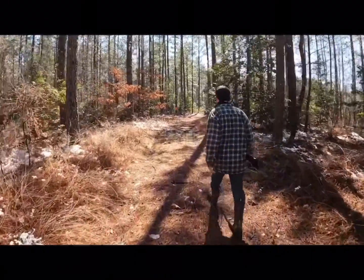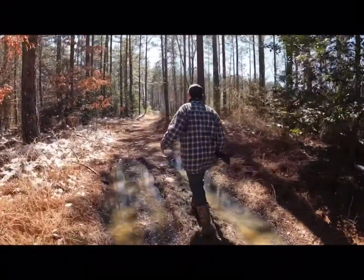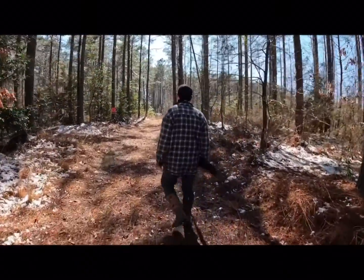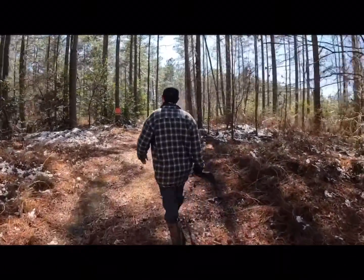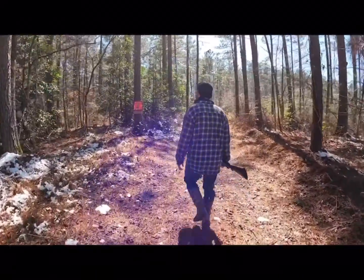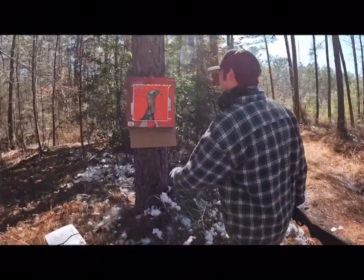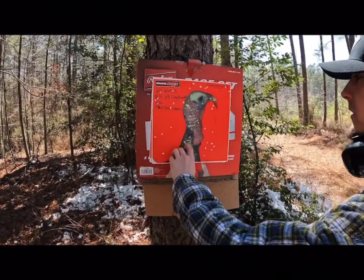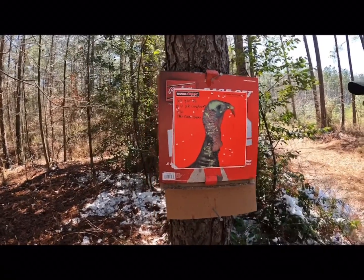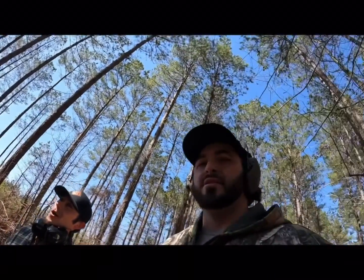Your GoPro has survived two shots so far. I mean, that's a dead bird at 60. There aren't very many pellets on it but these are number four shots - one, two, three, four, five, six, seven, eight, nine, ten, eleven - 60 yards! XR Longbeards, baby!